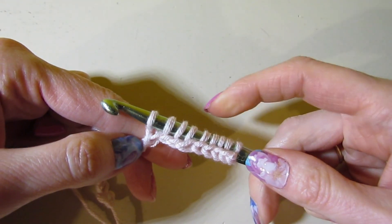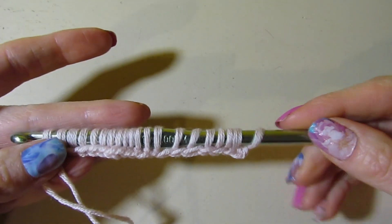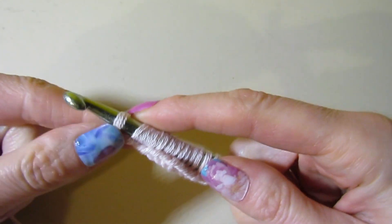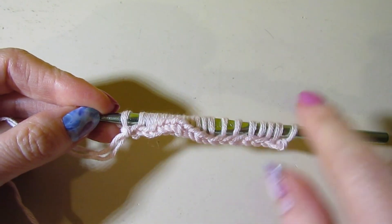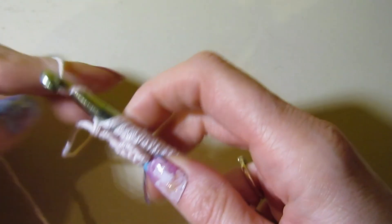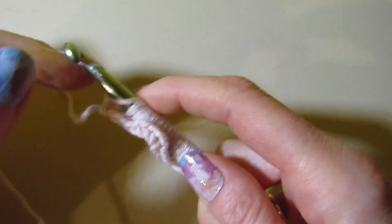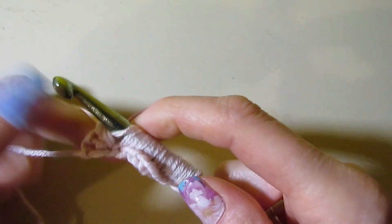I'm going to keep going here, pulling up my loops. I have 20 loops on my hook. Tunisian crochet is worked in two parts, so each row is worked in two parts. This is our forward pass for row one. Now we need to work these loops off to complete row one. Yarn over, pull through one loop, and then yarn over and pull through two for the rest of this row.